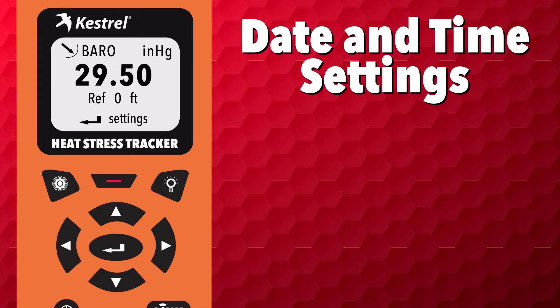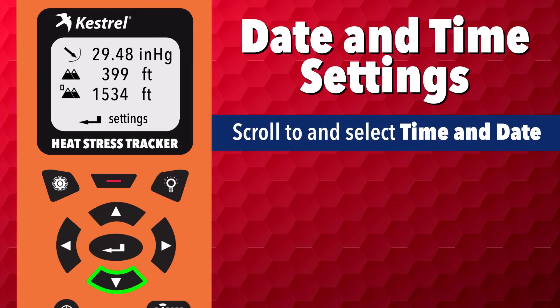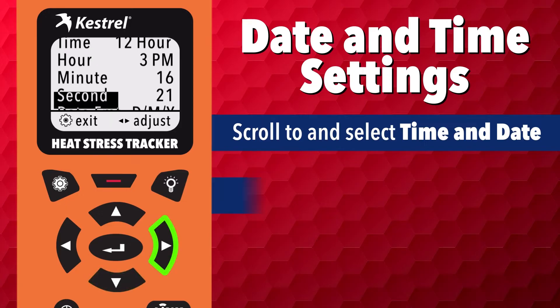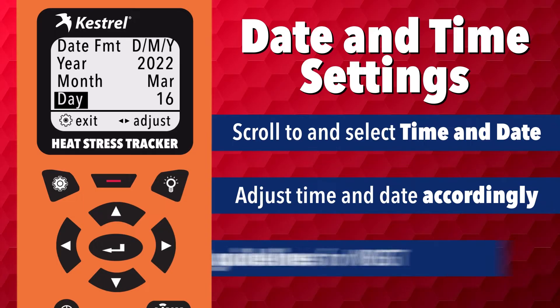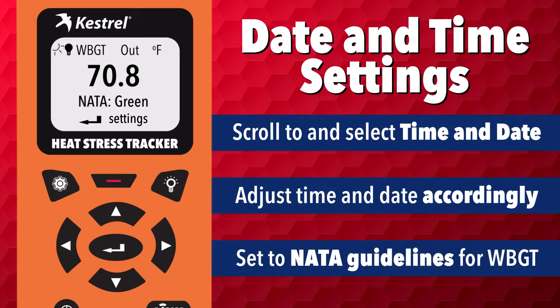To set the date and time, scroll to and select time and date. Adjust the time and date accordingly. The Kestrel tracker will be automatically set to NATA guidelines to measure wet bulb globe temperatures.